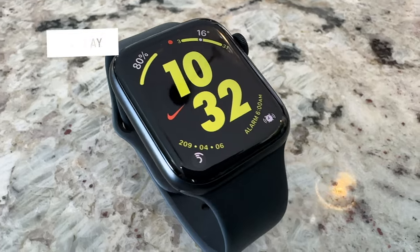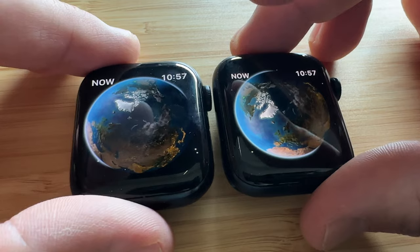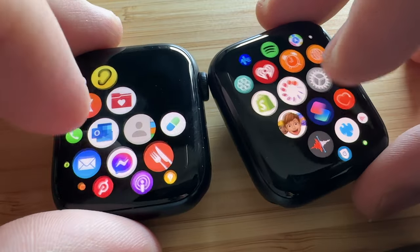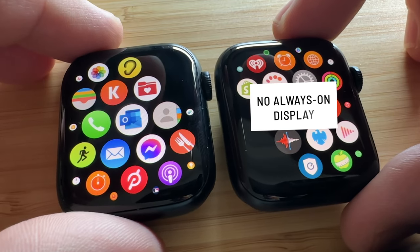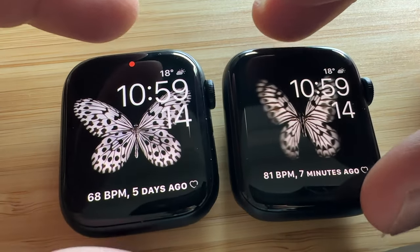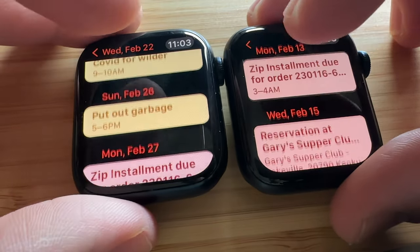When it comes to the display, this is something you might notice more if you've used a Series 7 or 8. The Apple Watch SE2 has a similar display to the Series 6 with 40 and 44mm options, whereas the Series 8 and 7 have a larger display with thinner bezels. Coming from a Series 7, I noticed a difference in some watch faces and a couple of apps, but for the most part the difference isn't major. One potentially major omission is the always-on display — the SE2 doesn't have one, while the Series 7 and 8 do. Personally, I'd rather have better battery life. Other than that, the displays are very similar: both OLED, similar pixels per inch, up to 1,000 nits of brightness, and great colors and contrast.